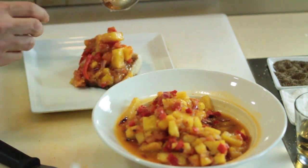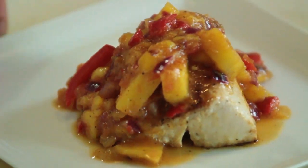And we have the finished product. You can save your salsa in the fridge — it's good warm or it's good cold, either way you like it.